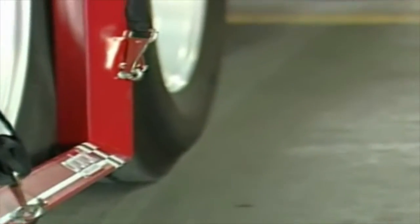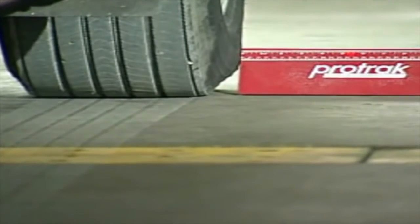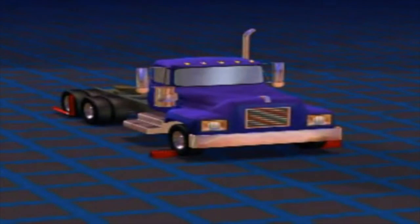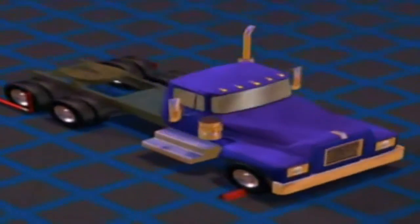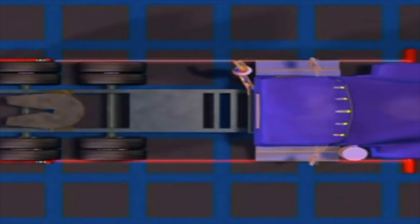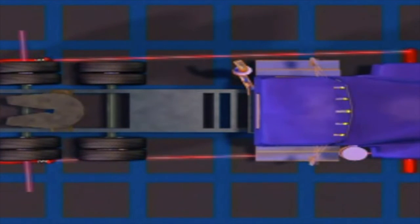Then once again you tilt the laser until it aims at the target. Now by comparing the numbers on one side with the numbers that were obtained on the other side of the vehicle, you can determine which way the axle is aimed. This illustration graphically demonstrates this. If the two numbers are the same — four and four, or three and three — the axle is aimed dead straight ahead. If on the other hand one side has a larger number than the other, it's indicating the axle is aimed crooked.